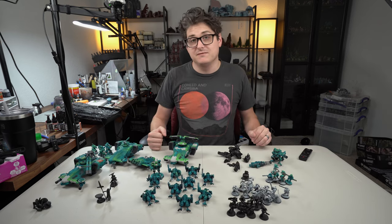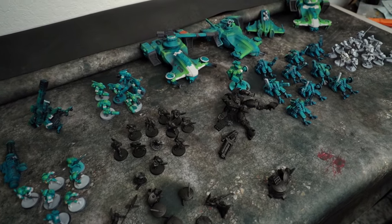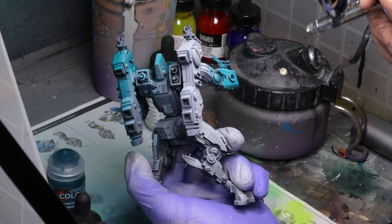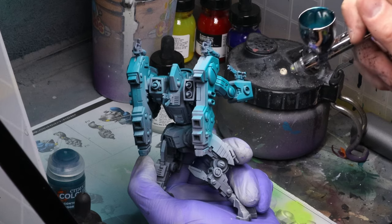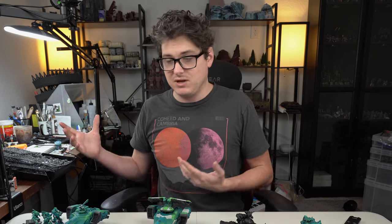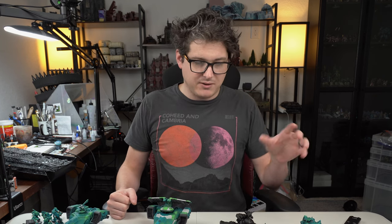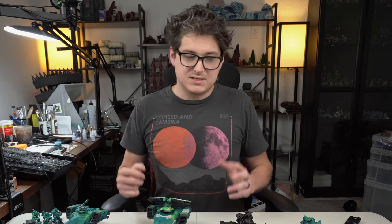So in front of me, I've got a buttload of Tau, and as you can see, it's kind of in various stages of doneness. I got a big trade a couple of weeks back from somebody here locally, and I was so excited, I immediately started airbrushing it and getting it ready. I did film that process of getting the initial base coats on a lot of this stuff, but at the time, with how finished everything was, I didn't know if I was gonna make a video.